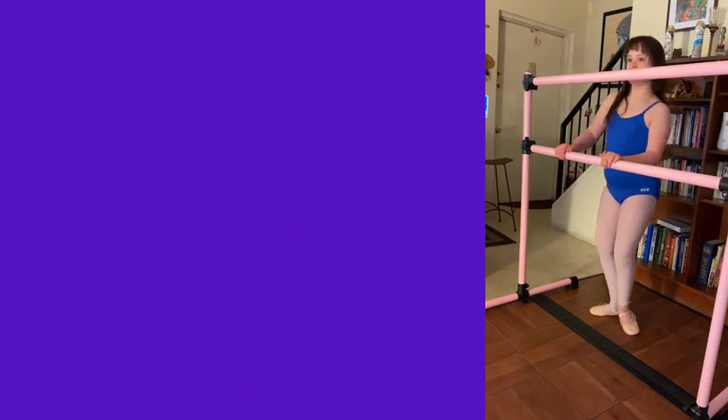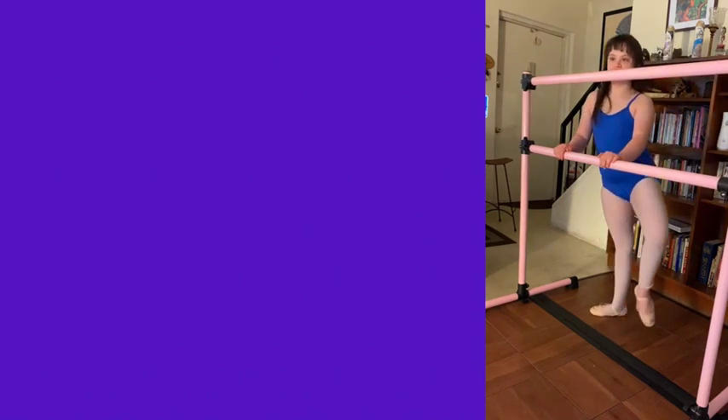First position, down and white, and straight. Down and white, down, and straight back to your first position, and straight.